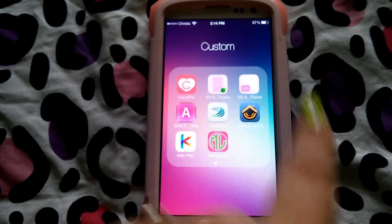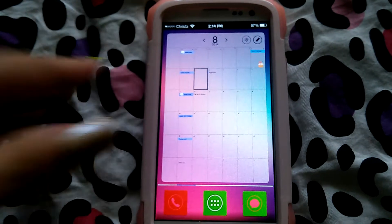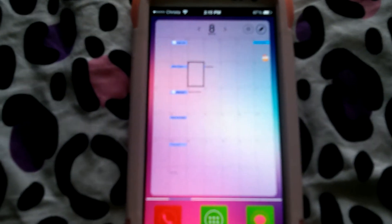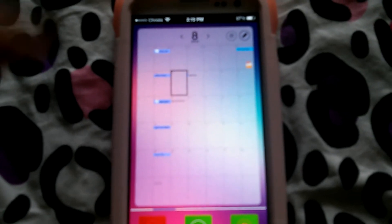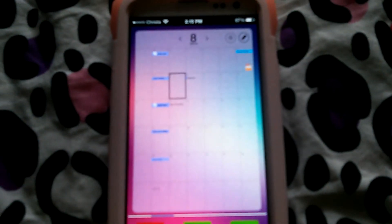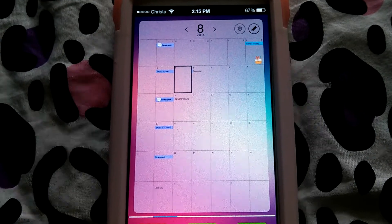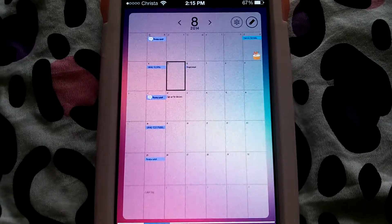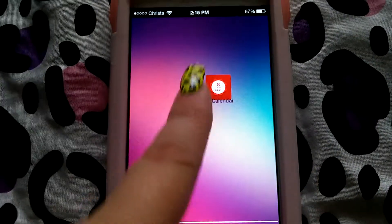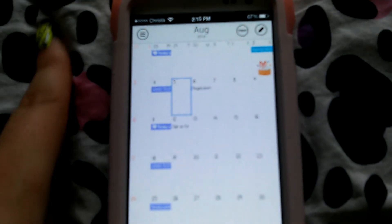Let me show you. Here's one widget — they have so many options but this is the one I had chosen to put. It's not focusing, but there we go. I just think it's so great. It's so cool to just have a big calendar there. But let's go back in and I'll just kind of walk through it for you quickly.